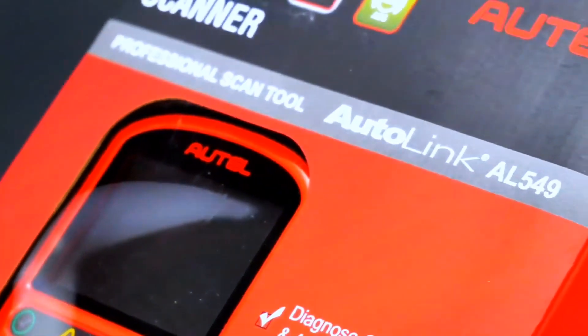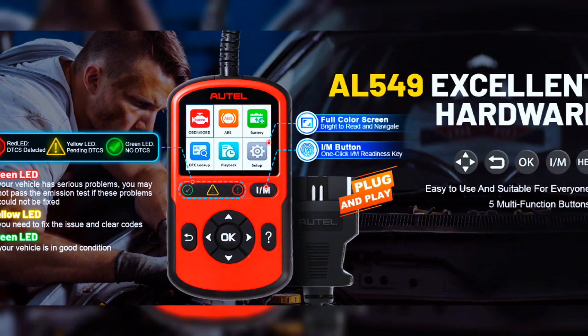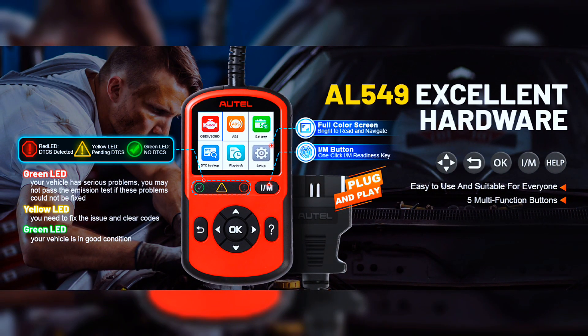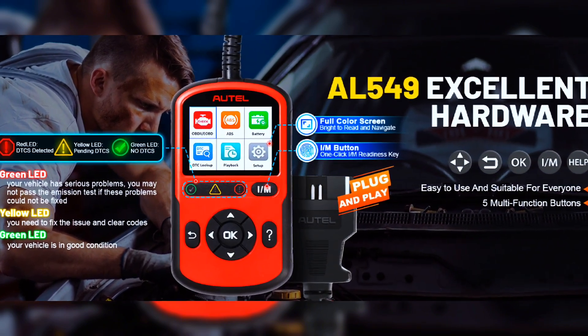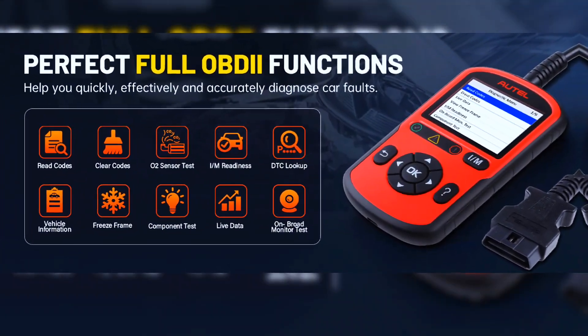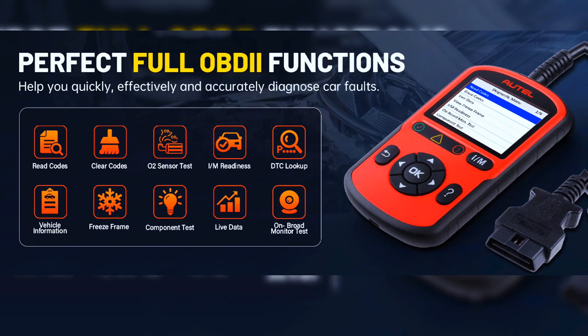The Autol Autolink AL549 OBD2 code reader supports all 10 modes of OBD2 test for complete vehicle diagnostics and ABS warning lights. The easy-to-use tool features a TFT color display and built-in speaker for visual and audible message cues, and the patented one-click IM readiness for quick state emissions. It also supports onboard monitor test, component test, retrieve vehicle info, and module present.